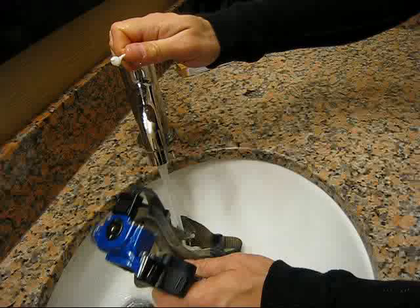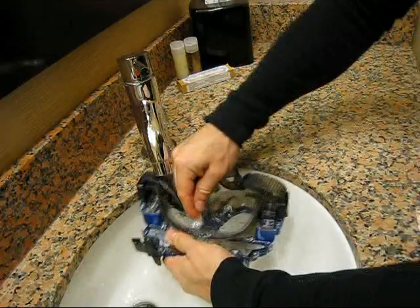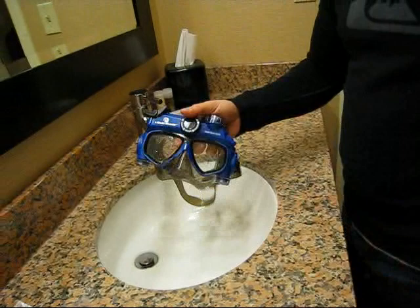This will ensure that if any water enters your mask, you will not get toothpaste in your eye. It is a good idea to repeat this process every so often, especially prior to your first outing of each trip.